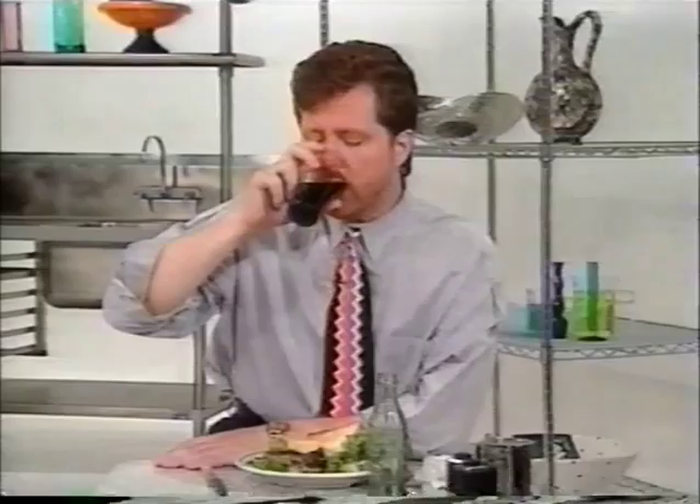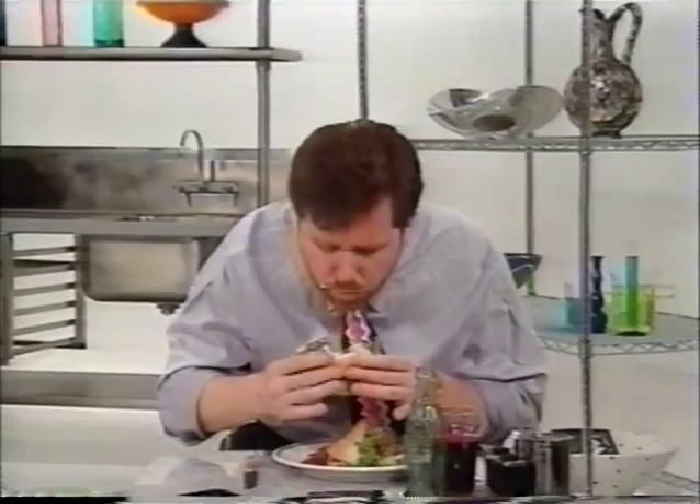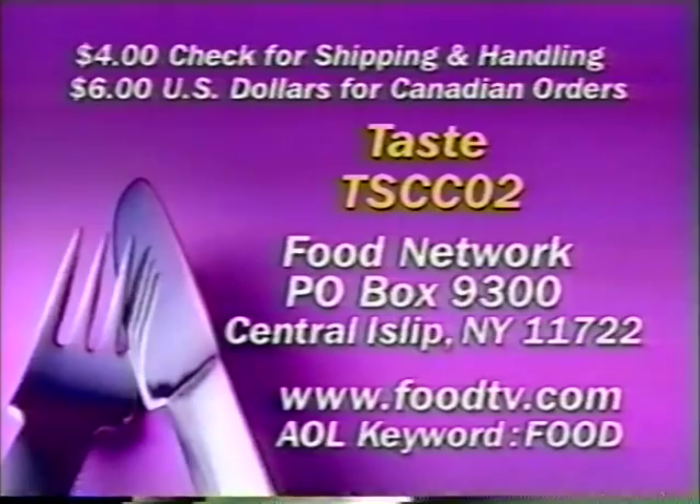Oh, so great with a Coke. I hope I've proved to you, once again, that you don't need the most high-end ingredients or the fanciest cooking techniques to really have a good taste — and to have good taste in your life. Remember, for me, as always, life is a matter of taste. I'll see you next time. If you'd like a copy of the recipes you've just seen, please send $4 for postage and handling to the address on your screen, or visit our website at foodtv.com or AOL keyword food.